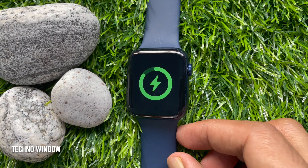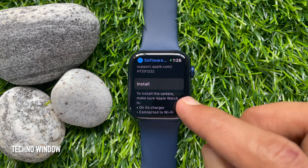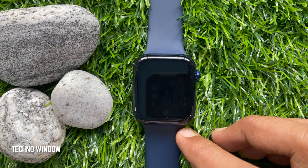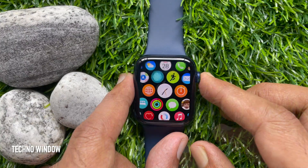Let's connect the charger. Charger connected — tap Install. This will start verifying your update, and your Apple Watch will restart. After the restart, you will see your Apple Watch is up to date.